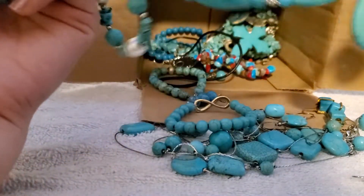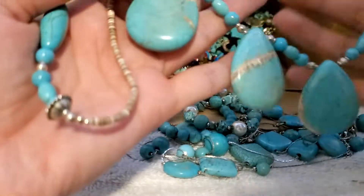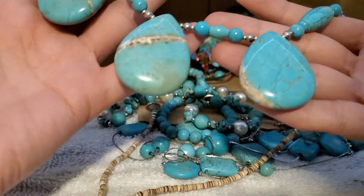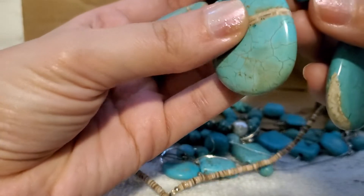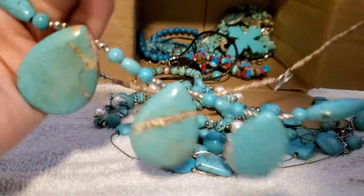I'm gonna restring this one — I'll put that to the side. It's got all those rhinestones though, very nice. I haven't really found too many fix-it ones — they're all in good shape. Look how pretty these are, wow!